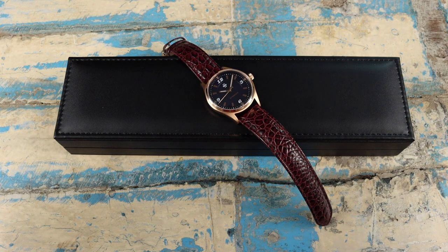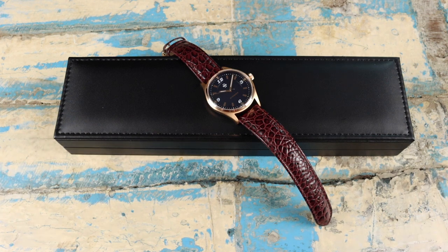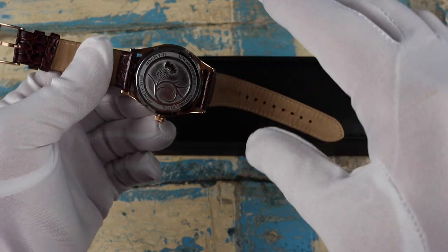I was really excited to get this one in and equally as excited to share it with you. You might be wondering what JCB stands for — JCB is the initials of Matt's grandfather John. John moved the family to Australia from Scotland in the mid-60s, and the watch takes inspiration from the watch that Matt's grandfather wore at the time.